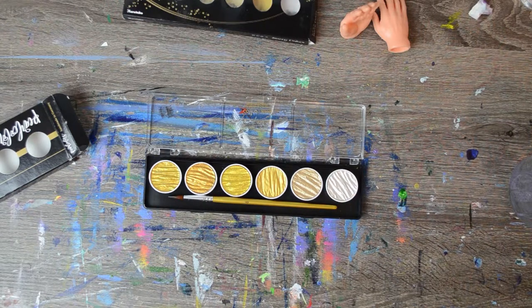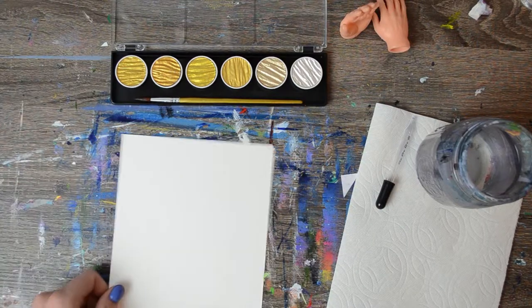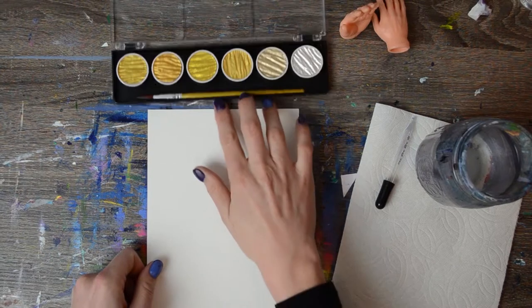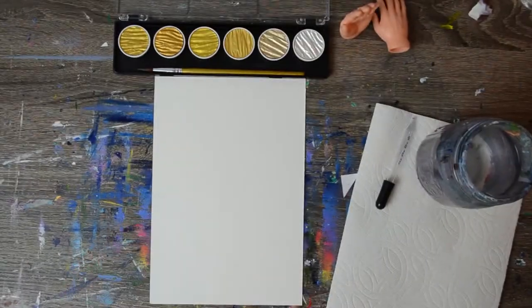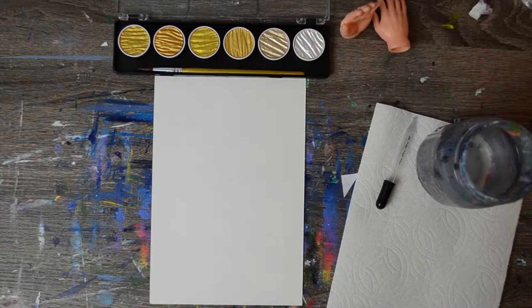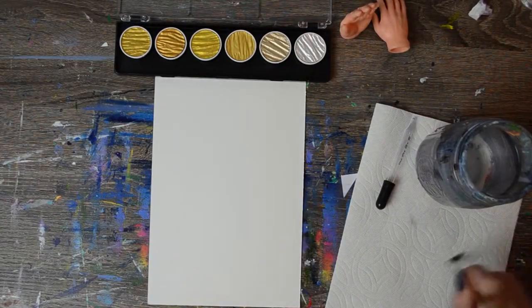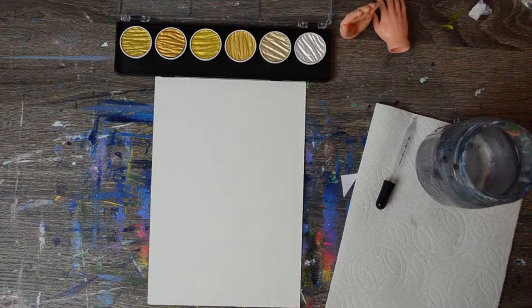My plan for testing these is going to be similar to the previous ones: I'm going to see how well they perform dry, if I need to activate them and for how long, how they perform on paper, how they look over some pigment, and I'll try them on a black background. I'm also adding a new step where I want to try to reactivate the colors to see if they're more permanent than the other colors.